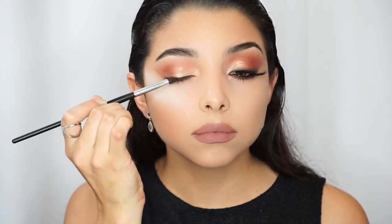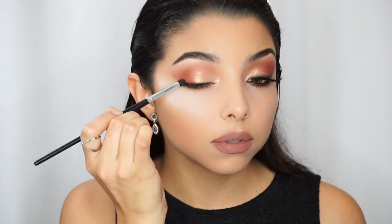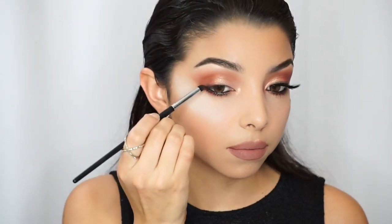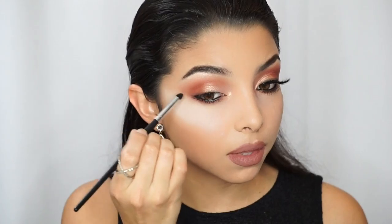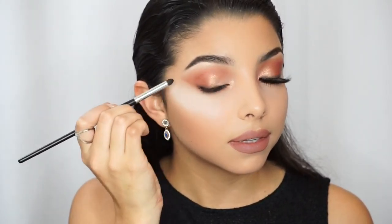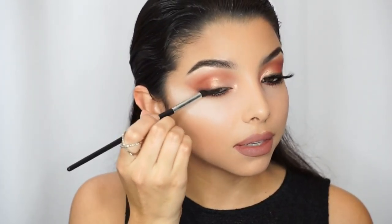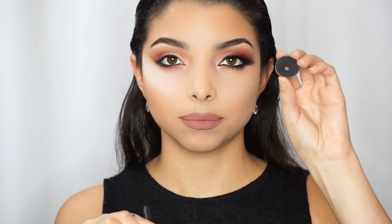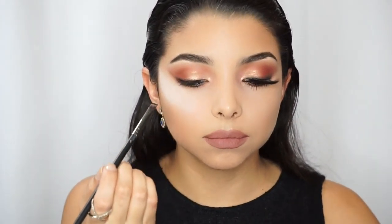I'm going to grab the eyeshadow in Vino from Modus Cosmetics and line my lash line to create a soft liner look, so when I apply the lashes it blends very nicely. I'll start with Vino because it's a lighter shade, and then go to the Onyx eyeshadow from Modus as well, using an angle brush and putting that right on top.